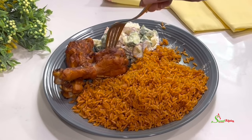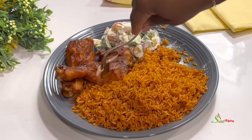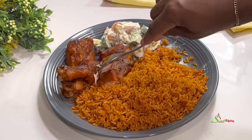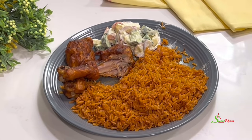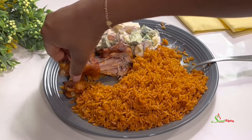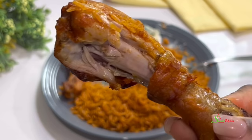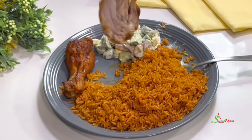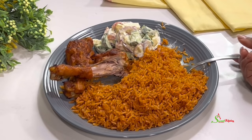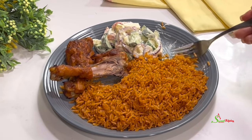Until I see you in the next one, stay safe, keep loving each other, and remember that the love of God and family is life's greatest blessing. Bye, y'all — but before I go, check out how super juicy this chicken is! It's so juicy and delicious. Be sure to try this recipe and you will not regret it. Bye!